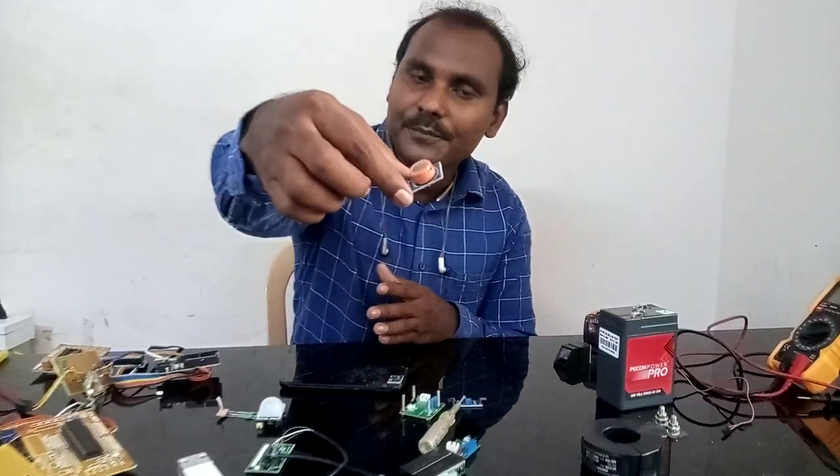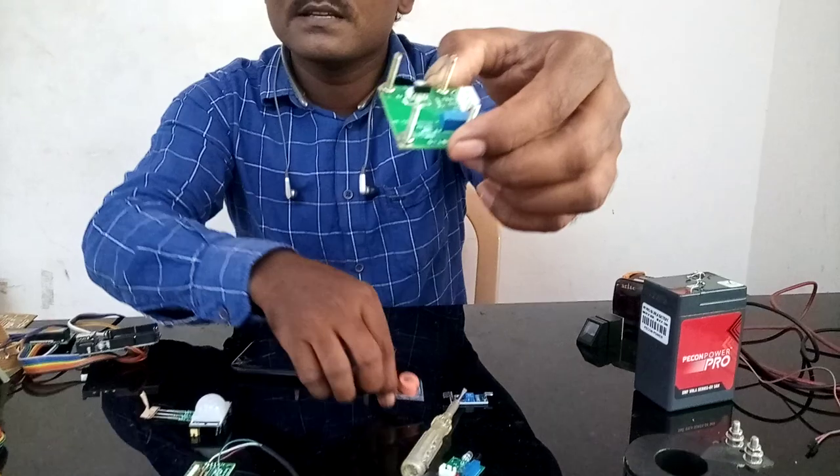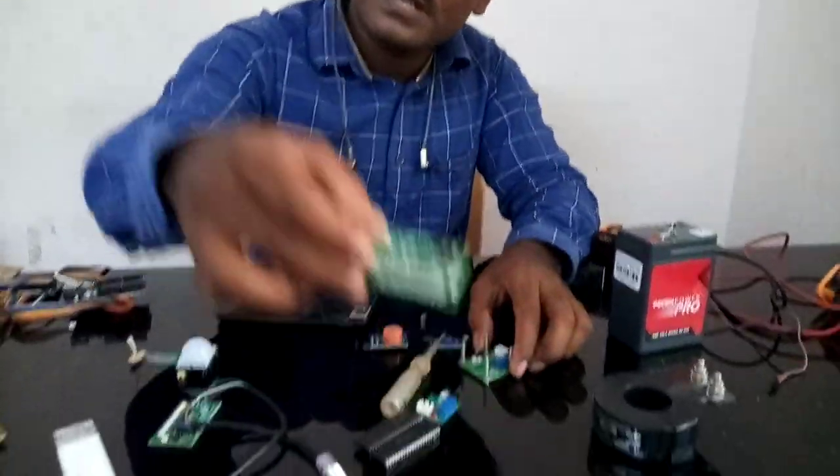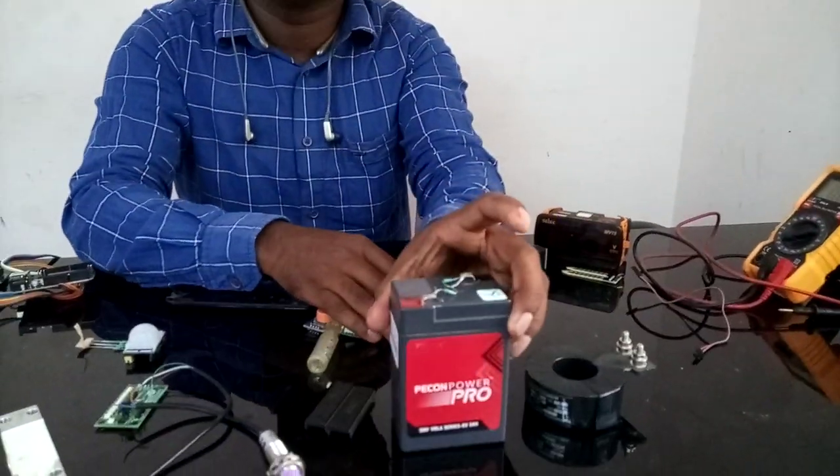This is a gas sensor. This is a heartbeat sensor. This is a pressure sensor. This is a voltage divider setup.